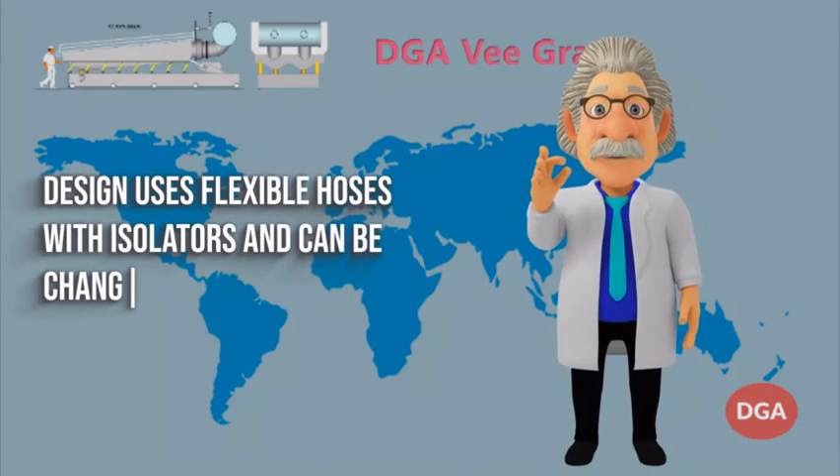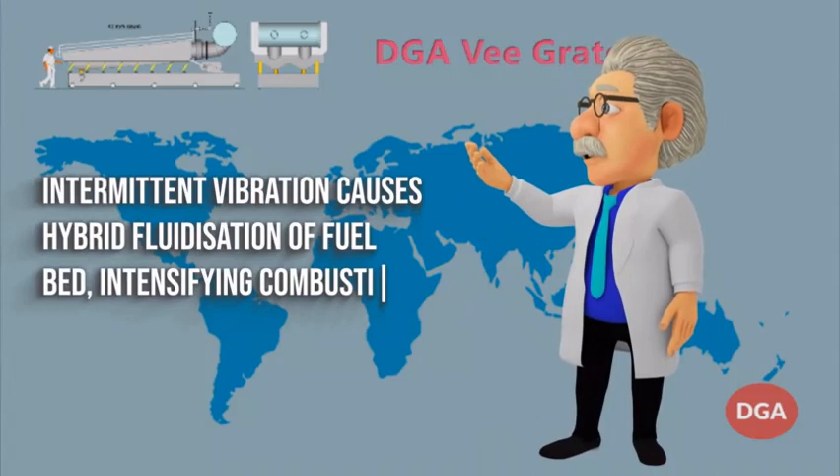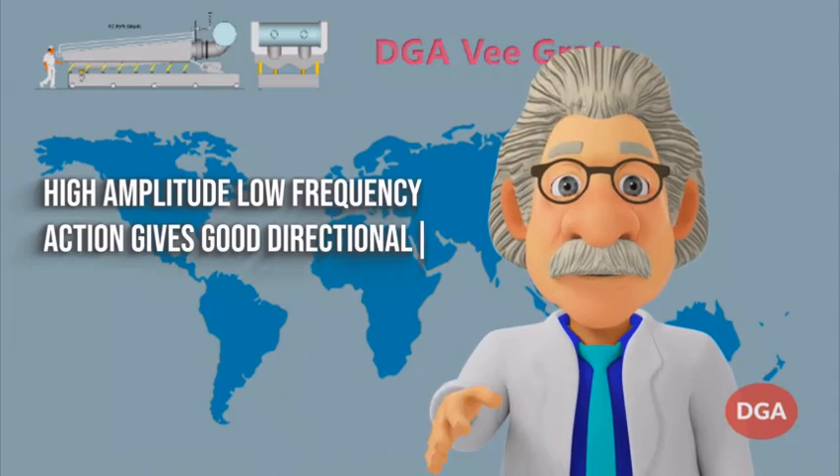Intermittent vibration causes hybrid fluidization of the fuel bed, intensifying combustion and bed leveling with low wear. High amplitude, low frequency action gives good directional stability to movement.